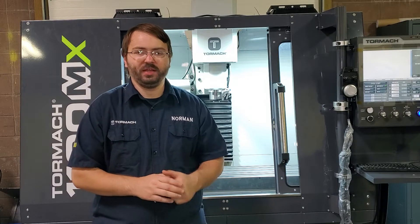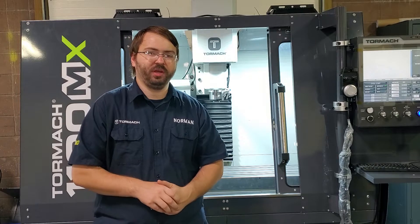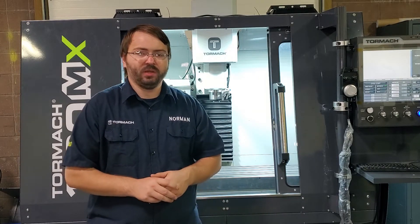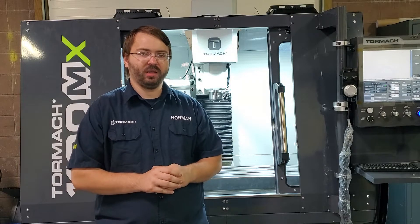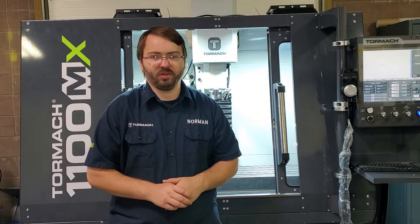In this video, we're going to look at one of the ATC faults you might see on a Tormach machine — that is the ATC tray-in fault. We're going to demonstrate it on this 1100MX behind me. You can see the same fault on any machine with an ATC installed. The PC&C 770 and 1100 will differ a little bit, but I'll talk about what those differences are.